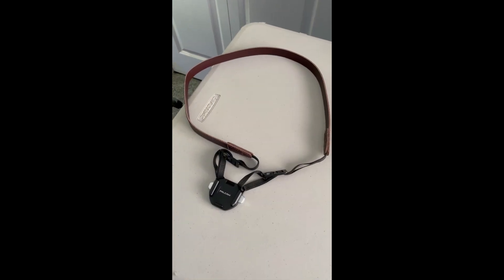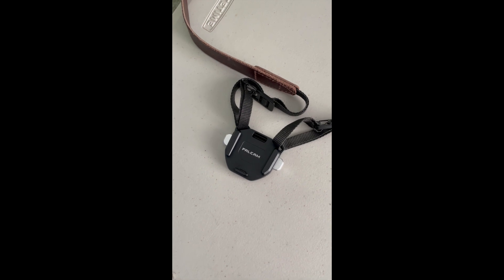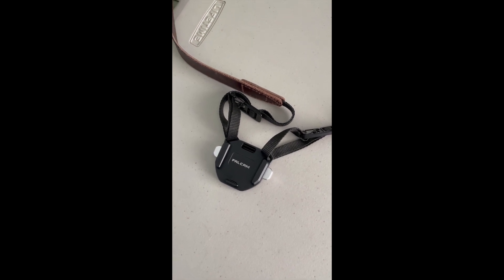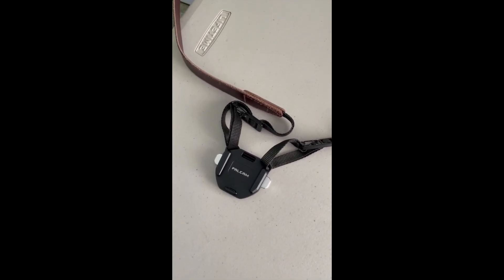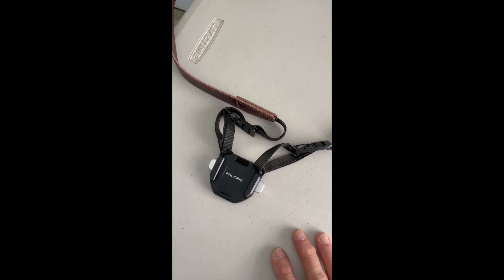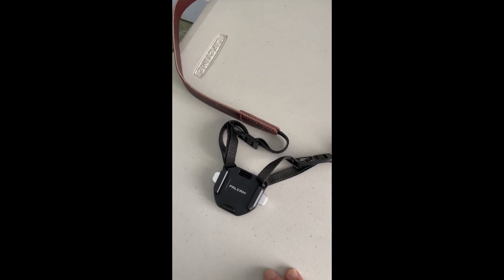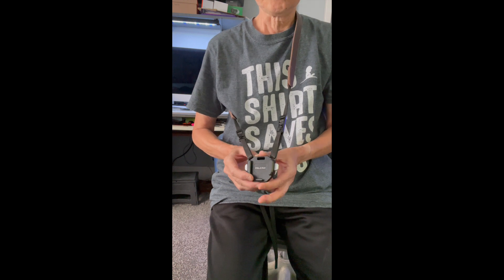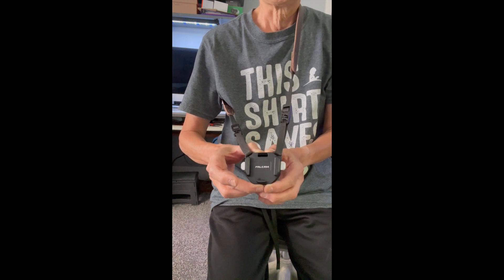Finally, here's the other thing I've just installed. This is a Falcam F38 quick release base that they make for putting on a shoulder strap, so you can easily sling the strap over your shoulder and drop the camera into the quick release base. This is the quick release plate made to attach to a shoulder strap — it has shoulder strap lugs at two corners, and these release the camera when you want to take it out.